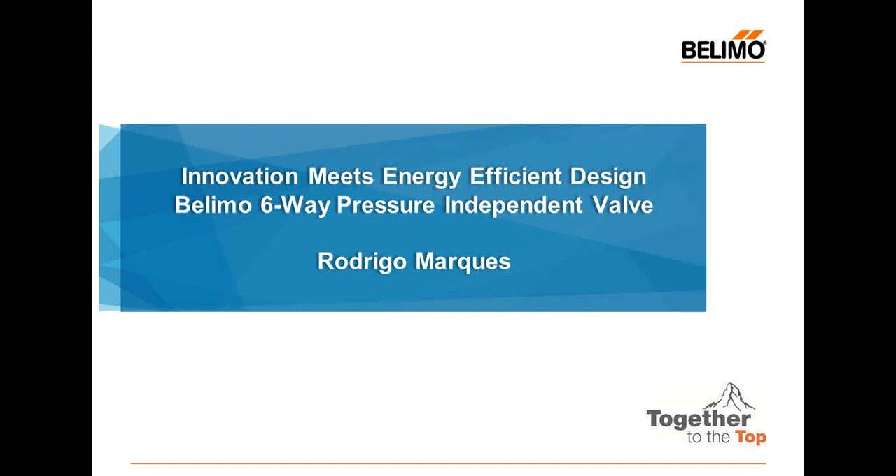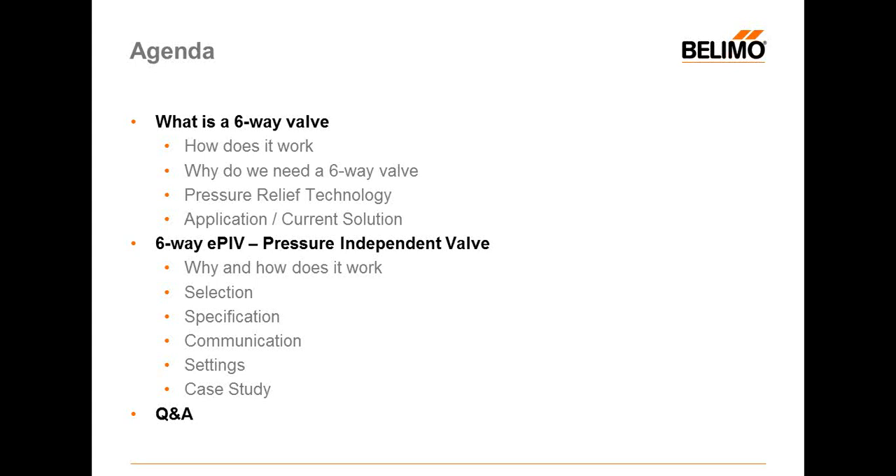Without further ado, I'd like to turn it over to Rodrigo. Thank you, Michaela. Thank you everyone for joining us on this webinar today. We're going to talk about the six-way EPIV, our new launch product, the six-way pressure independent valve. I'm very excited to be here to talk about this product. Today, we're going to talk a little bit about the six-way valve.